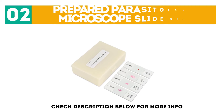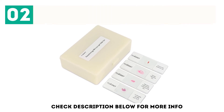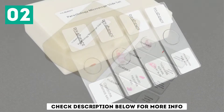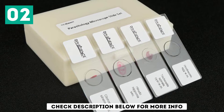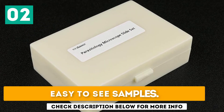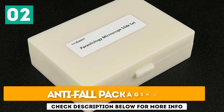At number 2: Prepared Parasitology Microscope Slide Set. These slides are designed specifically for students to explore parasitology. They are well-labeled and protected against dampness, moisture, shock, and breakage, making them smooth to work with for learning. Key features include easy-to-see samples, a friendly prepared slide set, and anti-fall packaging.